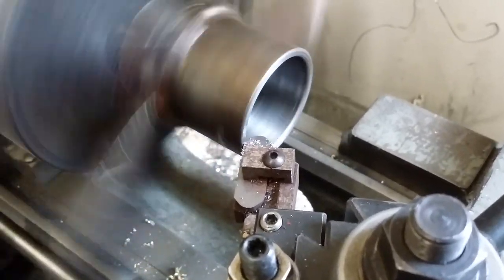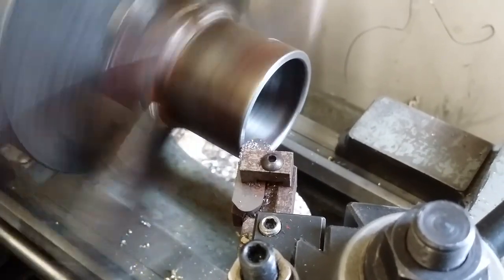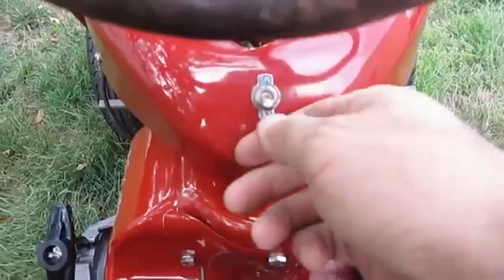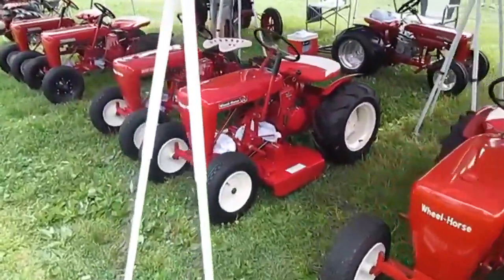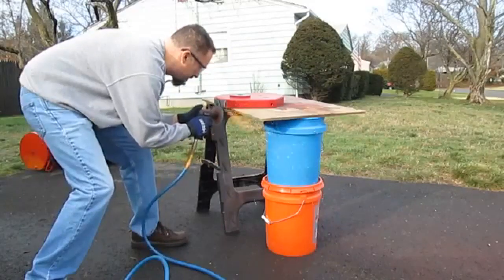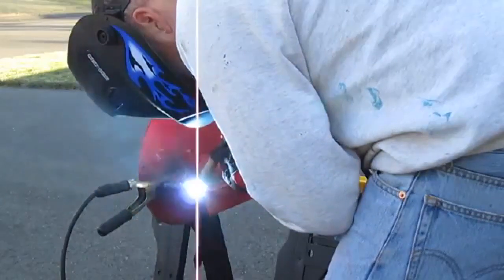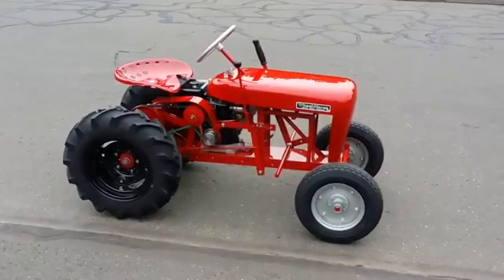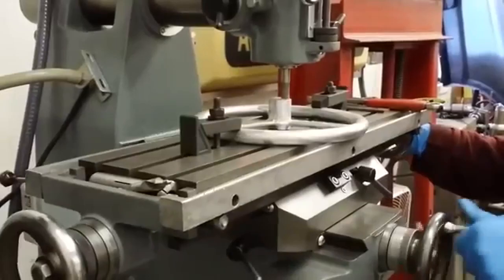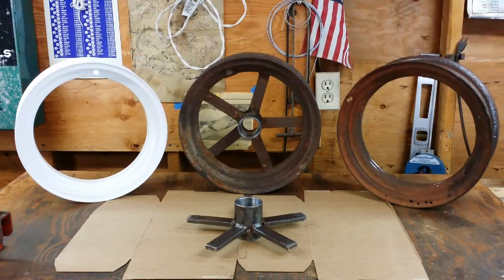This video is brought to you by S.T.A.L.A. How are you doing, guys?